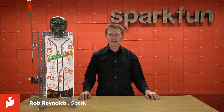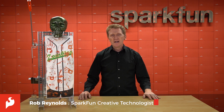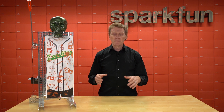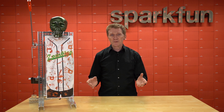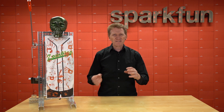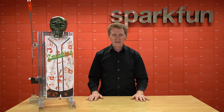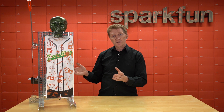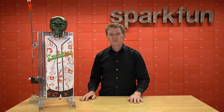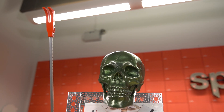Hi there, Spark fans. Rob Reynolds here once again. A couple of weeks ago, I posted about a Halloween project I wanted to build. Basically, I wanted to be able to hand out candy to kids without them getting too close to me. Maybe it's because the CDC and the WHO are still recommending we maintain social distancing, or maybe it's just because kids are sticky and grabby. But I wanted to be able to hand out candy and keep a distance. So I came up with this.